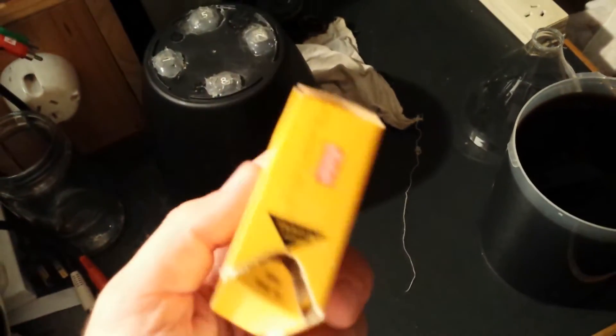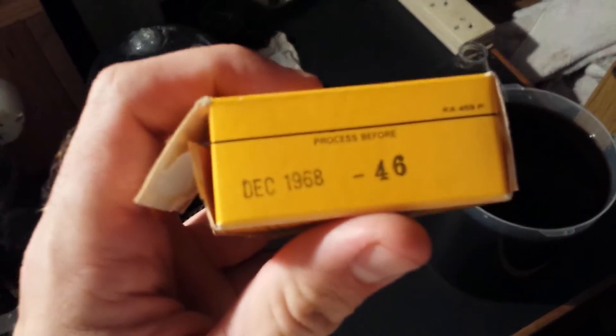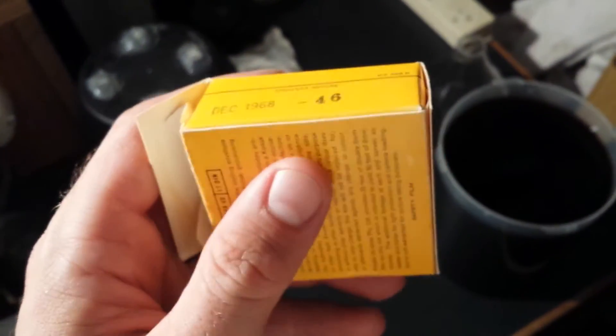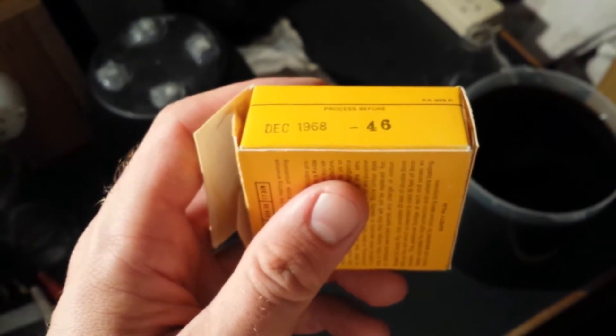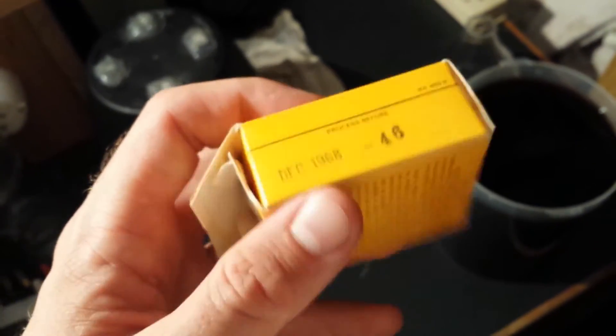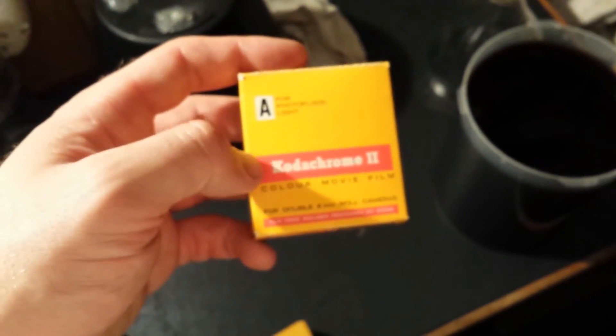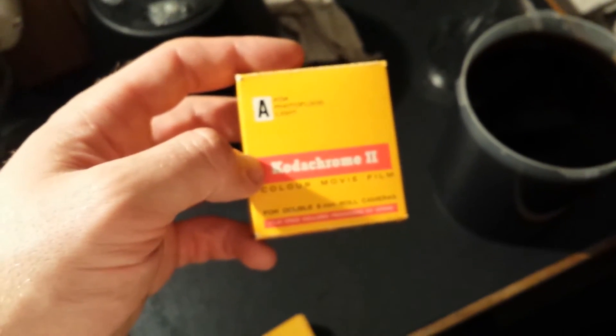This film here says it expired December 1968, so it's very old film. I don't know how it's going to turn out — as I say with every expired film I use, I could get some faint pictures, I could get beautiful pictures, or I could get no pictures whatsoever. I won't know until I develop it.